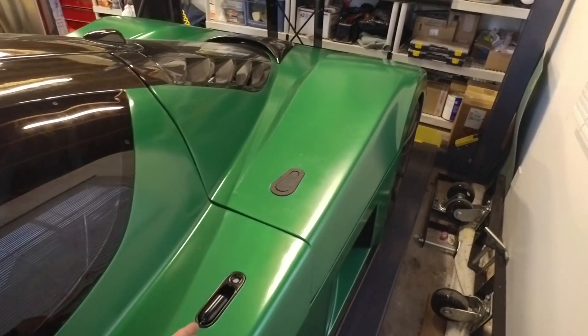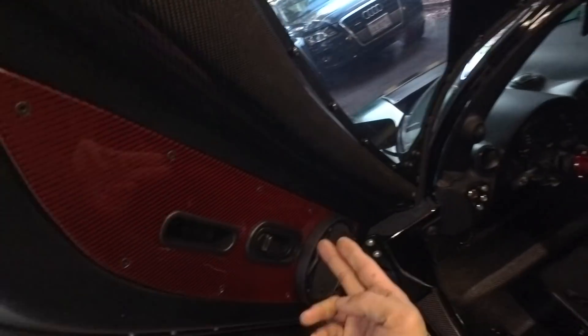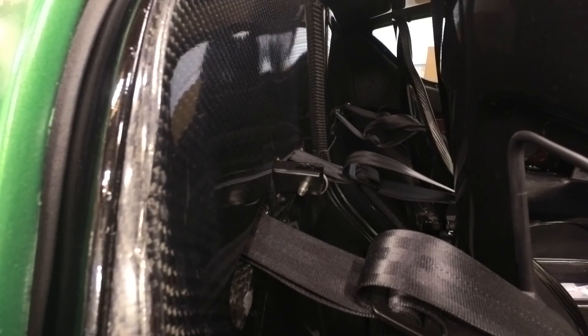As many viewers have pointed out, these door handles come straight off of a Miata, as do these. Now a few people caught this in my earlier video, but no one's been able to figure out exactly what it is. It's actually a tether for a child seat, so if I want to install a car seat in my SLC and take my daughter around with me, I can do that.